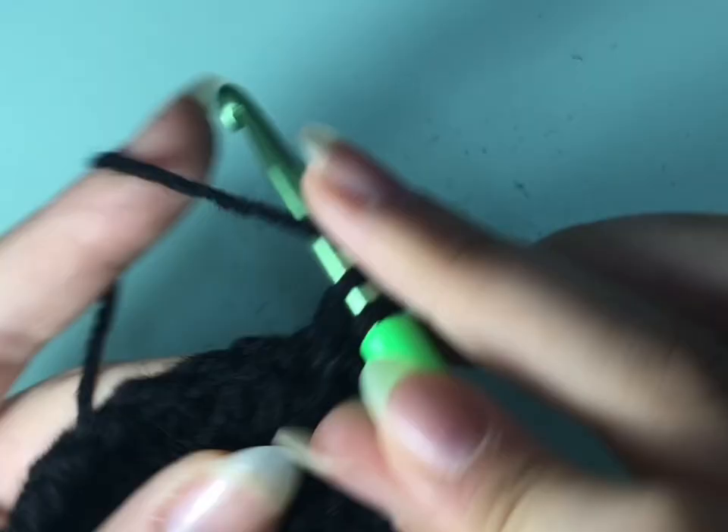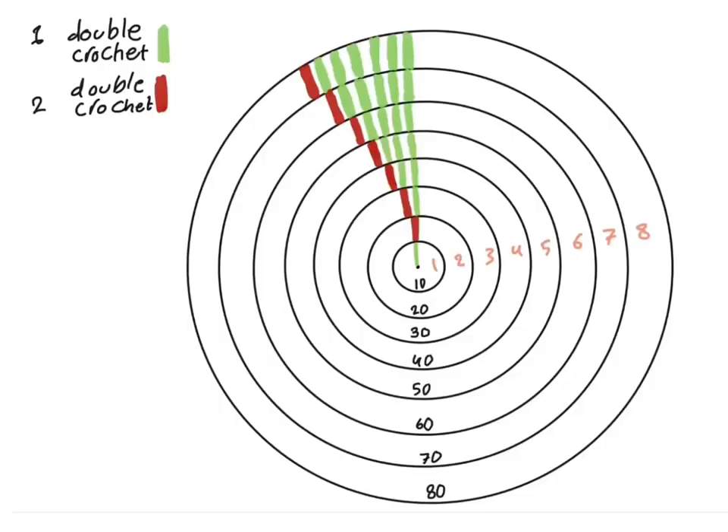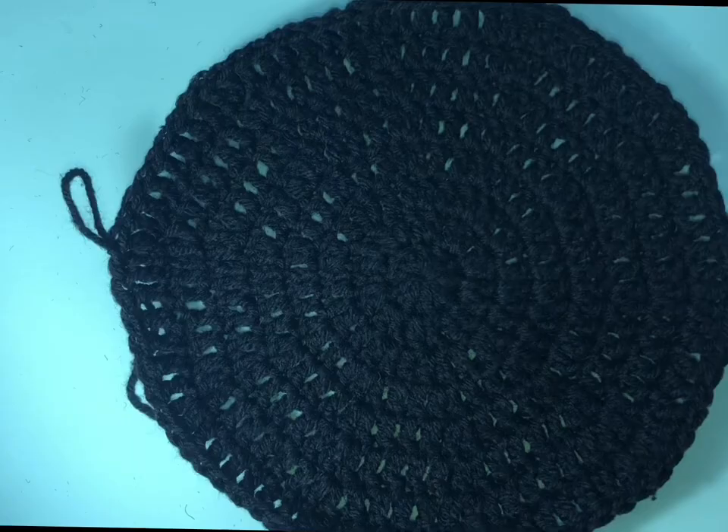I made a drawing to simplify things for you. The green means double crochet, so you make 10 double crochets in the first row, then in the second row you make two double crochets in each stitch to get 20. For example, in row seven you're going to make five double crochets in the first five stitches and then two double crochets in stitch number six, and the same way until you reach row number eight.